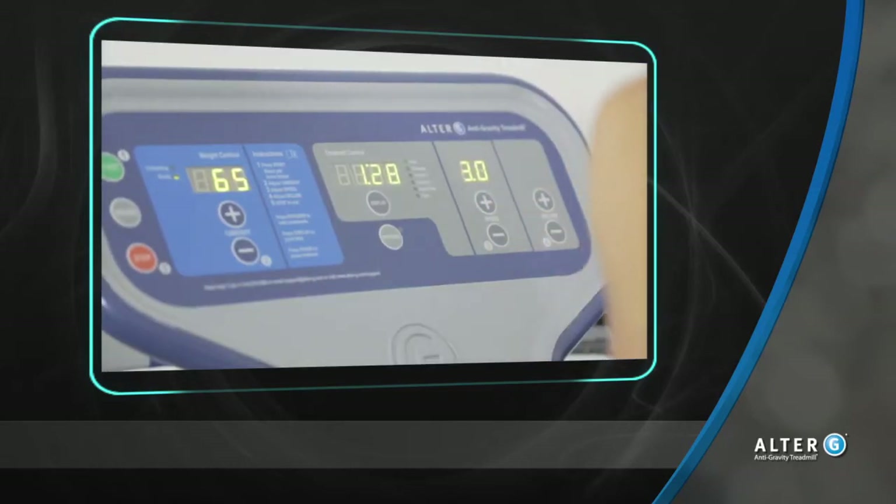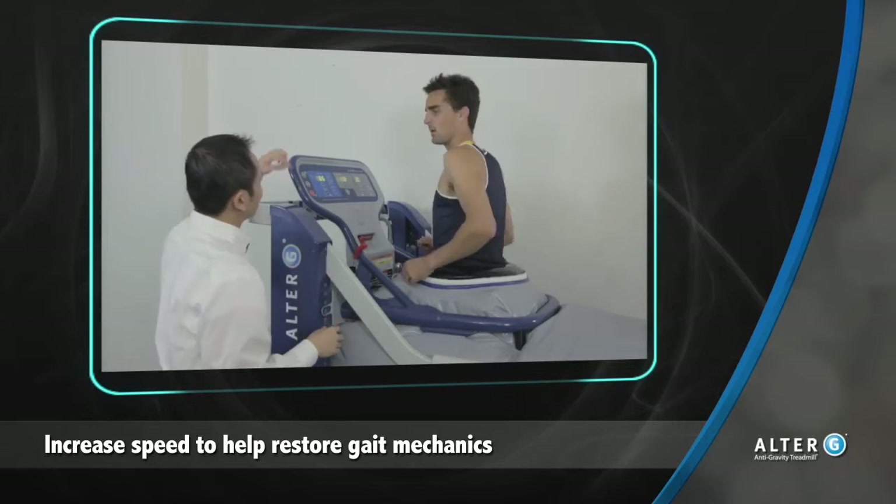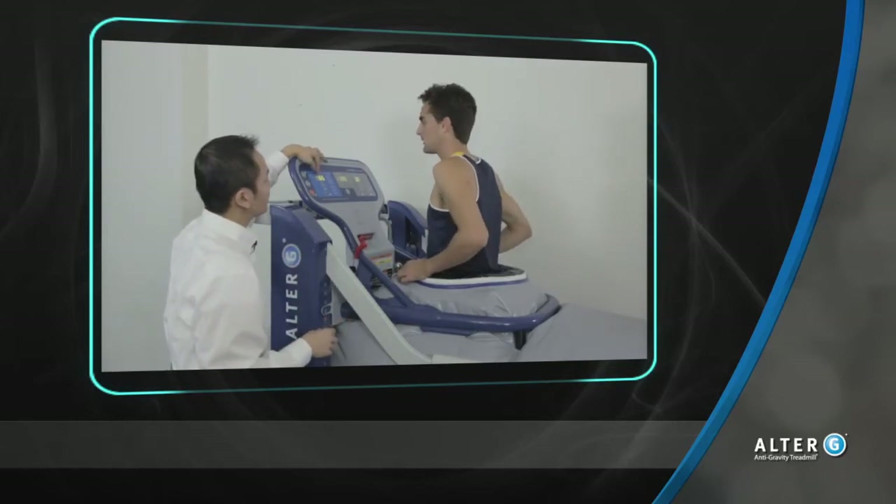Once the pain has decreased, start the treadmill at a comfortable pace. Increase the treadmill speed to try and restore a normal gait pattern before trying to increase load for that patient.